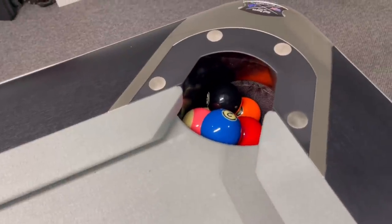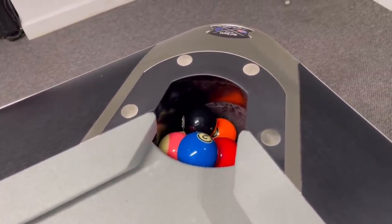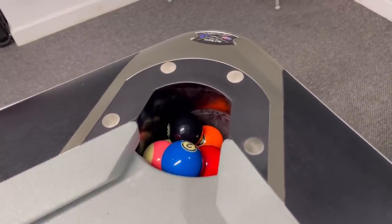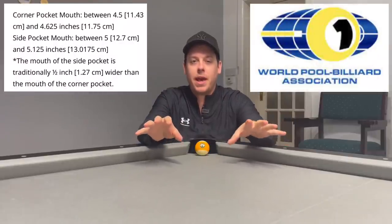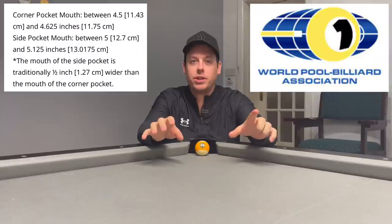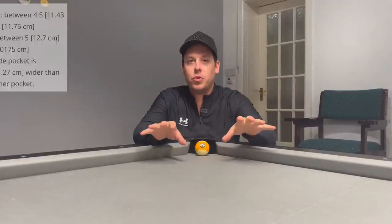Look at that — loads of room still. That is a good touch because often four or five balls go down in one pocket and you're pulling them out, but this isn't an issue. The pocket size is 11.7, which is the standard requirement for WPA — the World Pool Association events. You can also special request the size you want with the guys at Clash.